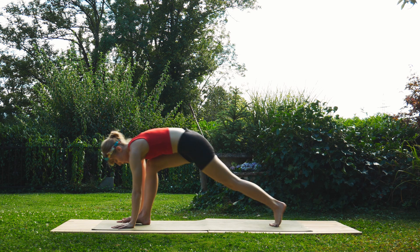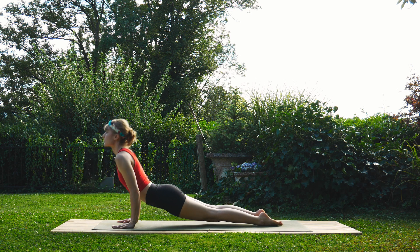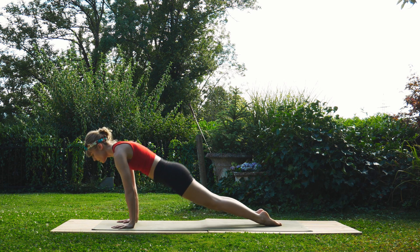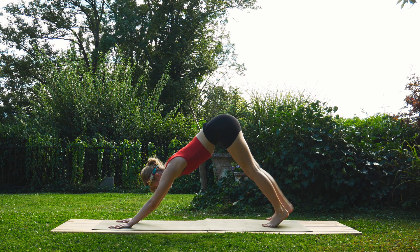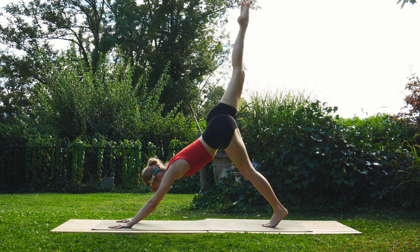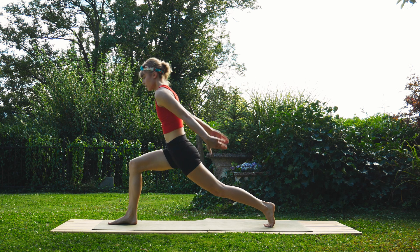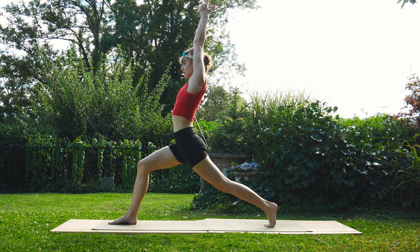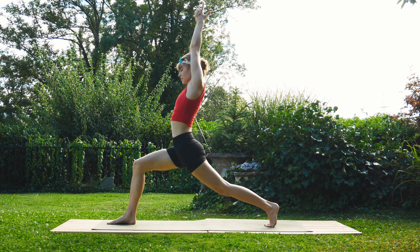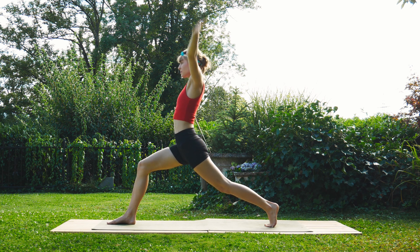Inhale, step that left foot back, then the right foot, lower down through our flow, inhale to upward facing dog, exhale to downward facing dog. Inhale, raise that right leg up. Exhale, step between the hands and rise up into our high lunge — engage the thighs, engage the glutes, sweep the arms up, interlace the fingers into a finger gun and point them towards the sky. Take a few deep breaths here. Exhale, bring the arms to the side; inhale, back up to the top.